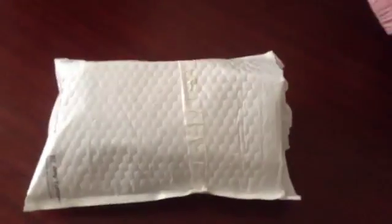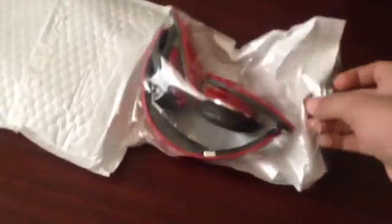So guys, today we're going to review these headphones. I got them from Amazon. Let me see the headphones. Here is the headphone.